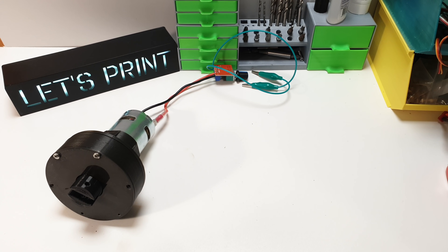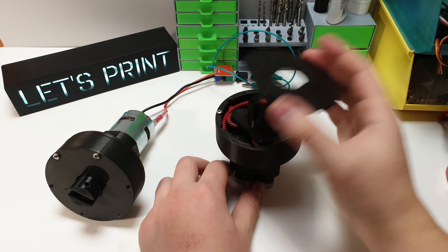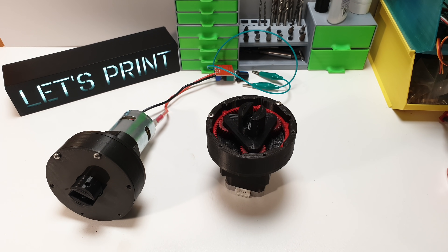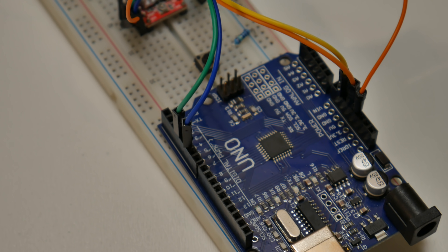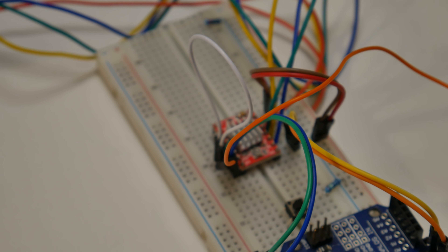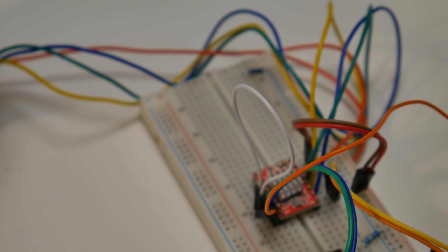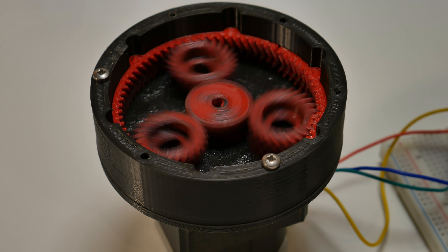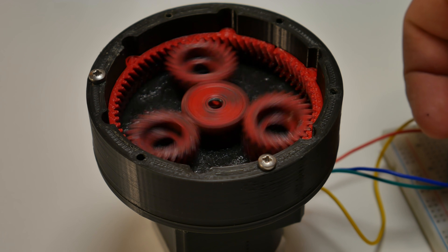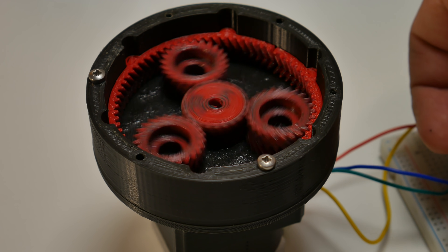I also want to show you the NEMA 17 stepper motor version. This is exactly the same gearbox we just built, but the motor mount is designed for the NEMA 17 stepper motor. Everything else is exactly the same. For running the stepper motor I use some Arduino stuff which we don't cover in this video. And as you can see, this works exactly the same as the previous version.